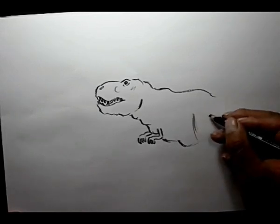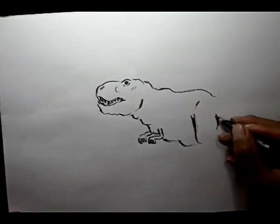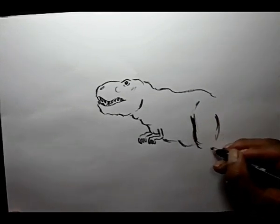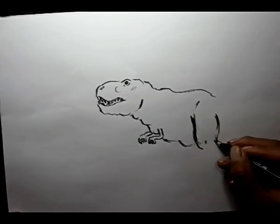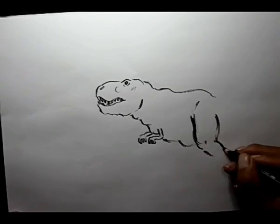The leg is strong and big. This Tyrannosaurus in my drawing is walking.